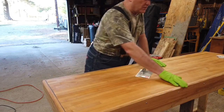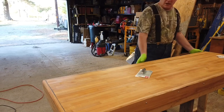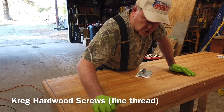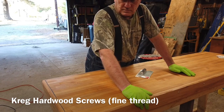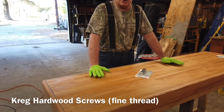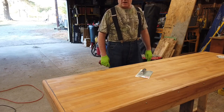I put a 45 degree chamfer all the way around the top using my router — that came out really nice, it softens the edge a little bit. I attached the red oak banding on the edge using hardwood fine-tooth Kreg screws, about an inch and a quarter long. This is really looking good — I am just really tickled. I'm going to let it dry overnight. It's beautiful — hand rubbed oil finish.